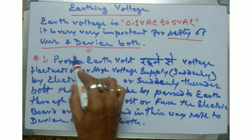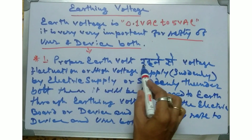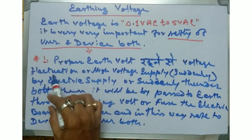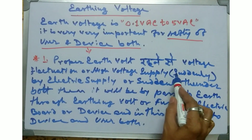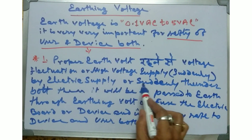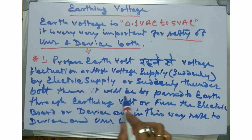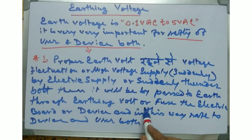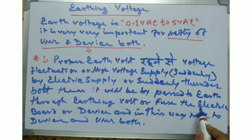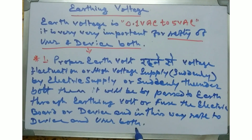Number one: proper earth voltage reduces voltage fluctuation or high voltage supply from the electric supply or a sudden thunderbolt. It will be bypassed to earth through earthing, protecting the device and the user from the electric bolt.